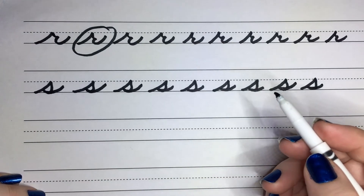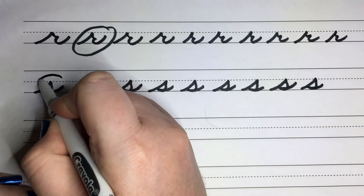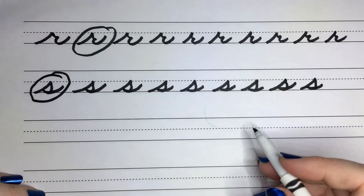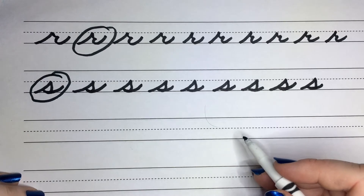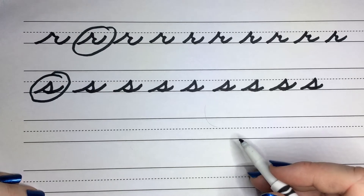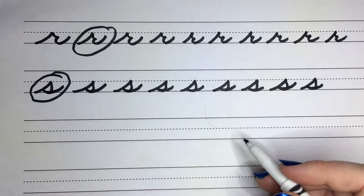Go ahead and pick whichever one is your favorite. So we're going to use some of the letters that we've already practiced with our R's and S's to create some words.